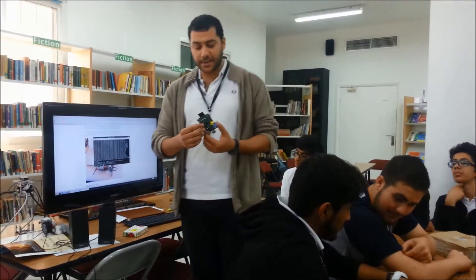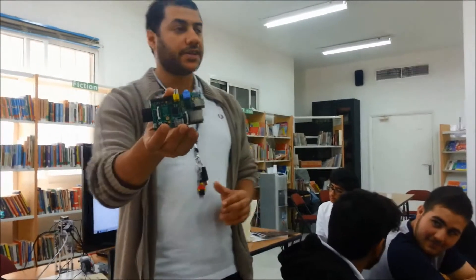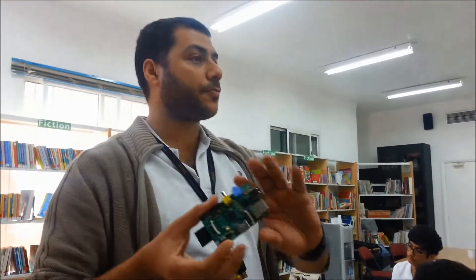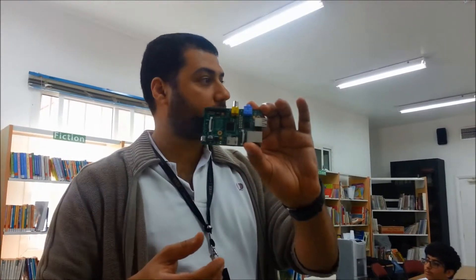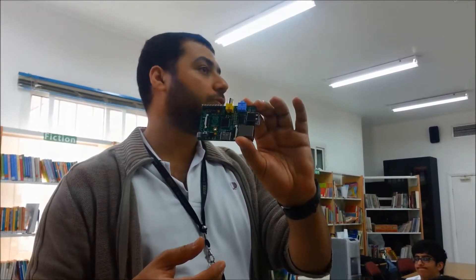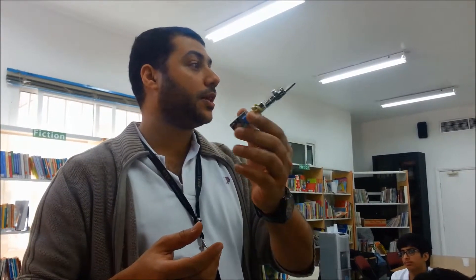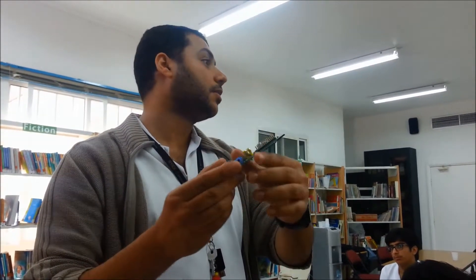The Raspberry Pi, as you can see, is a very small board and this is a microcomputer, a microprocessor. So this is a small computer that you can program, you can use, you can utilize — creating lots of projects.